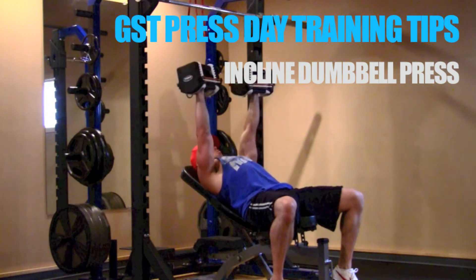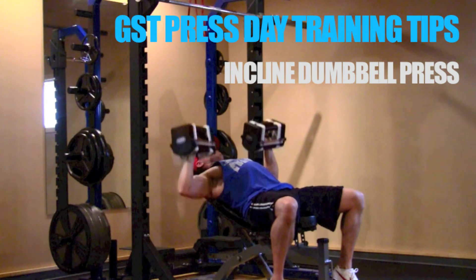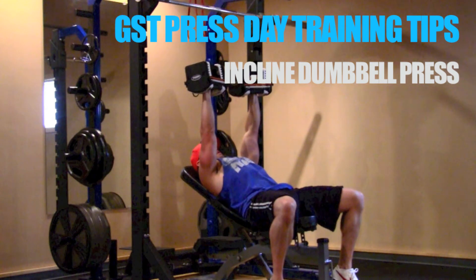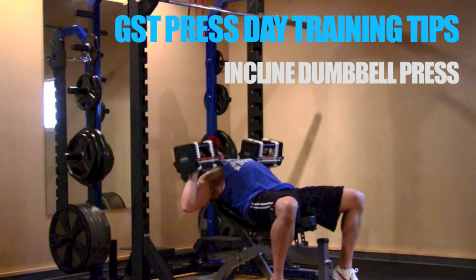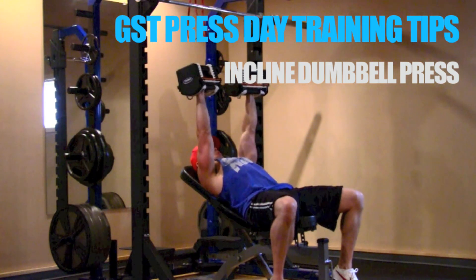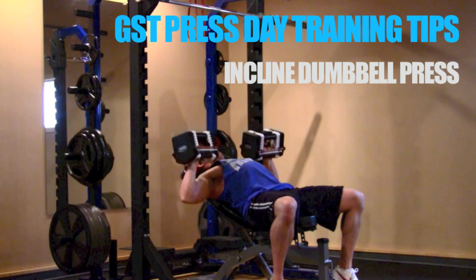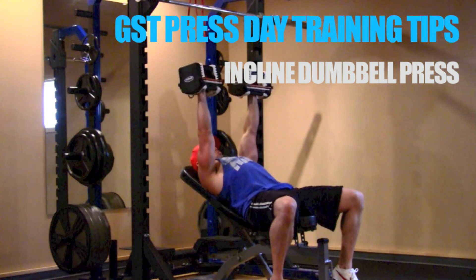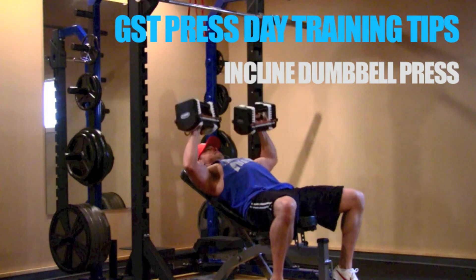Some gyms have a fixed-angle bench, typically set at 45 degrees. The 45-degree angle is a nice mix between chest activation and front delt activation. Regardless of which angle you choose, the tricep activation really isn't going to change that much — the triceps are important for the locking-out portion of this movement, and that range of motion really isn't going to change based on bench angle.